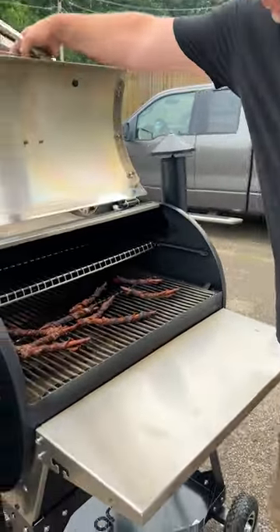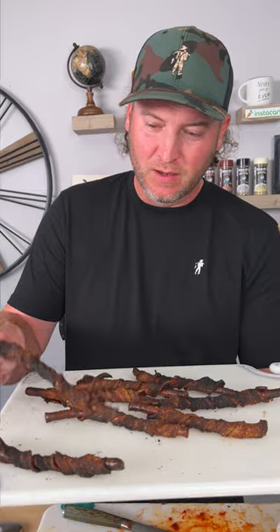I must say I did get distracted making another video, and we totally burnt them. As you can see, normally I'd say it's not burnt — it's an herb crust — but that is in fact burnt, so let's try again.